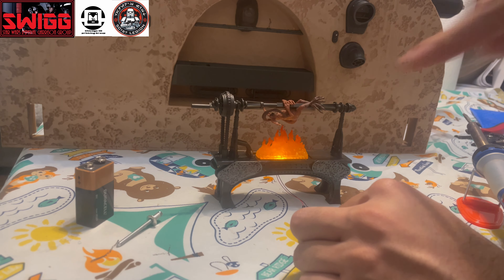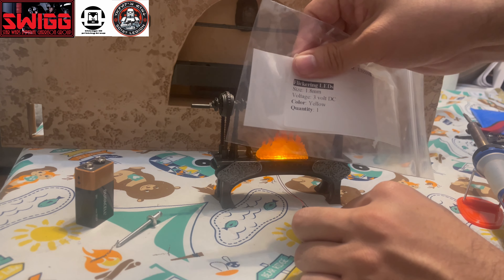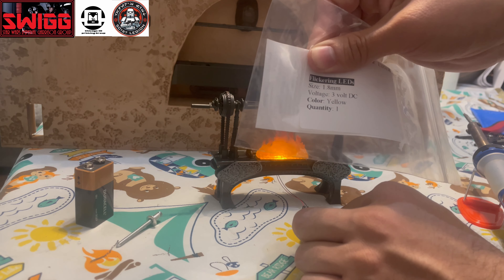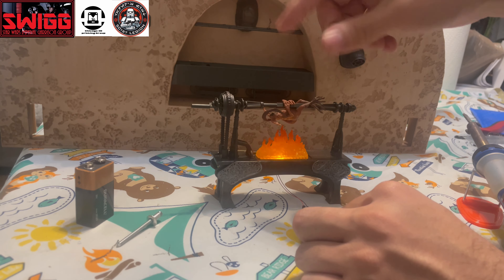It's supposed to be flickering like that. If you get the same stuff, I'm going to have everything I bought from Evan Designs in the description. Just make sure you pay attention to the bags sent to you — they'll say what's what. That flickering light, right here it says flickering LED, size is 1.8 millimeters, and the color is yellow, so it's supposed to flicker like that so you get that fire flame effect.